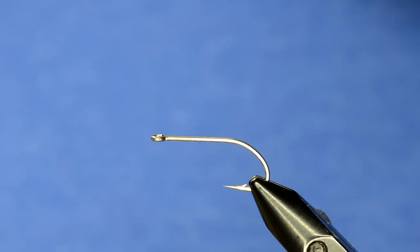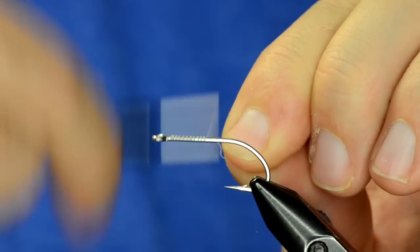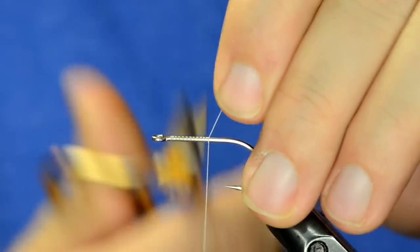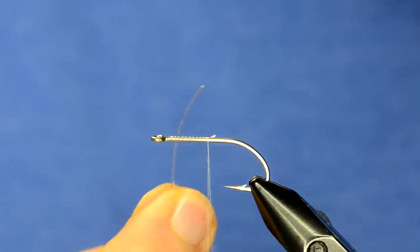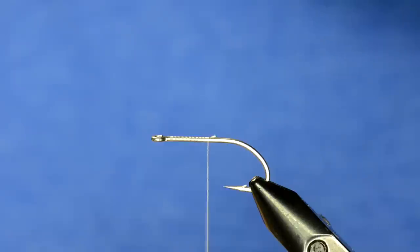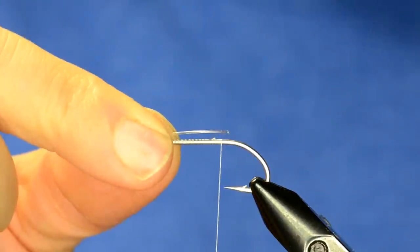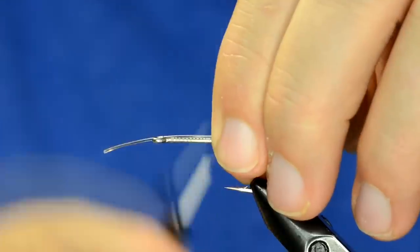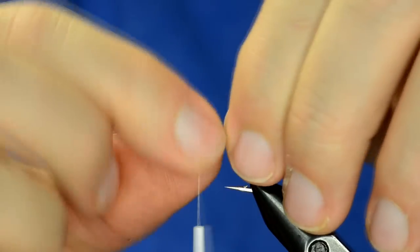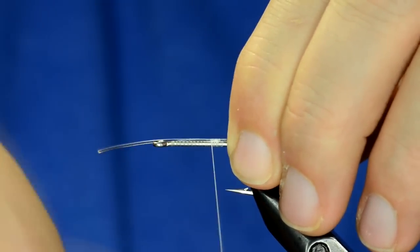We're going to tie this inverted style, so I'm going to start with my bead — it's a little bump on top. It's a lot easier than it looks if you've just seen the picture. The two components to the little egg sack are some monofilament and then a 3.8 millimeter tungsten bead in hot orange. The first thing we'll do is take our mono and tie that in on top of the hook — which will ultimately be the bottom — so it's about equal to the hook point. Make sure it stays on top and don't work too far forward.